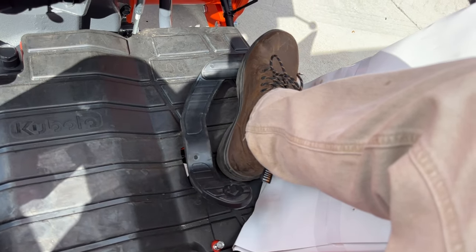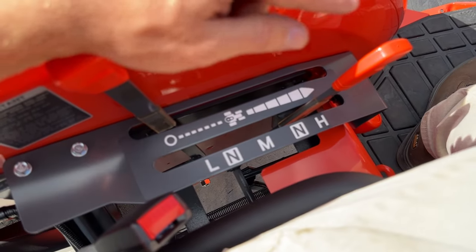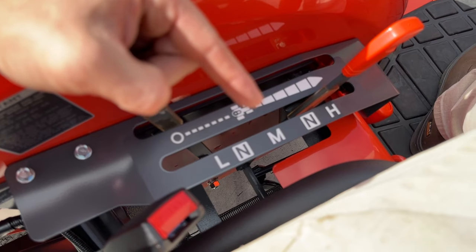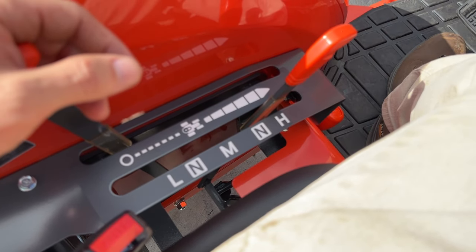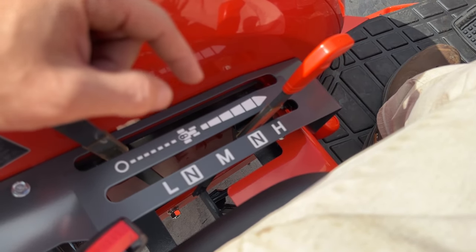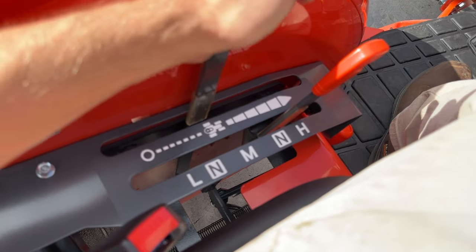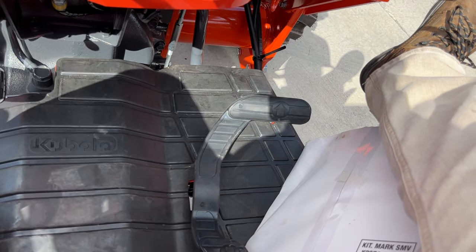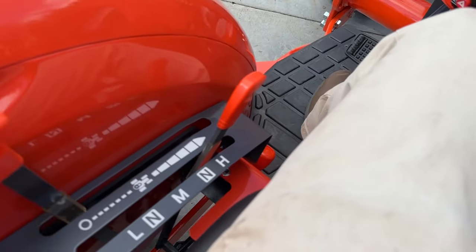You have your hydrostat pedal here for forward and reverse — same for cab or open station. After you choose your range — high, medium, and low — low is for heavy duty loader work, medium for mowing or going medium speeds, and high only if you want to go really fast. Don't ever be in high range if you're pulling a heavy implement or doing heavy loader work. This other lever here is actually your cruise control. The hydrostats do have cruise control — when I push this lever, it actually moves your pedal, giving you forward cruise control, which is really handy.